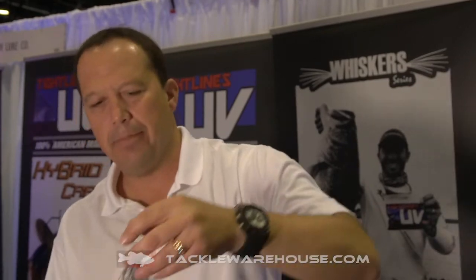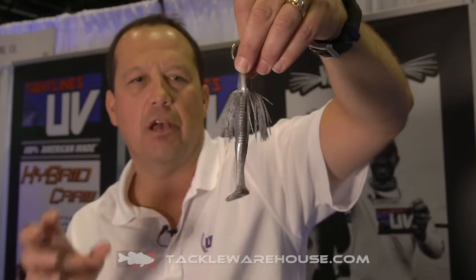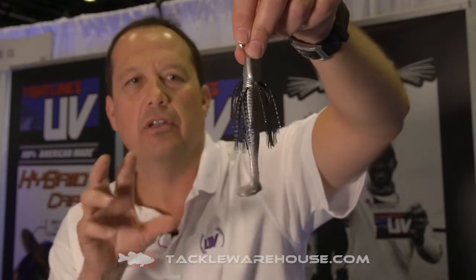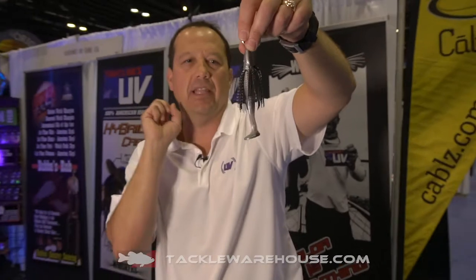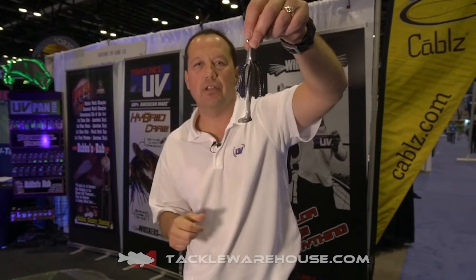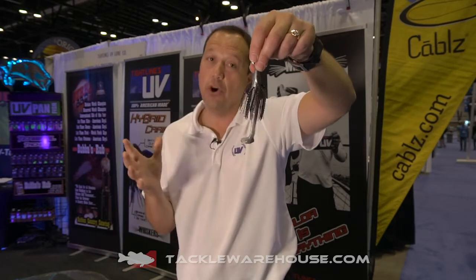We're also bringing our shad bait out in a ghost — a little more transparency in the skirt — same chubby rattle feature with shad scent. The last color is for darker conditions: our shad style bait in a black silver skirt profile. Big bulky profile but lightweight, fish it all day — Texas rig it or add it to a spinner bait. Small rattle in the tail, 100% UV, because fish don't bite what they don't see.